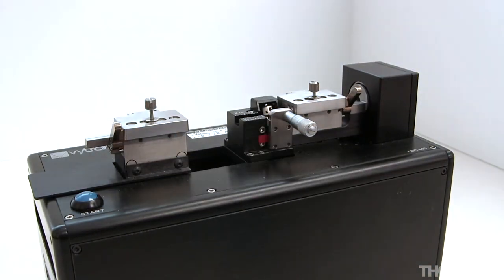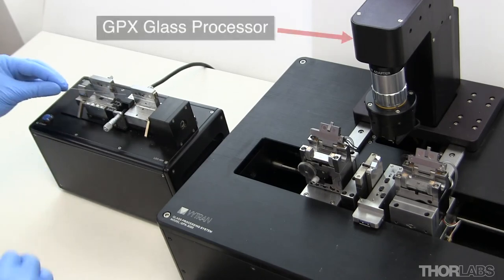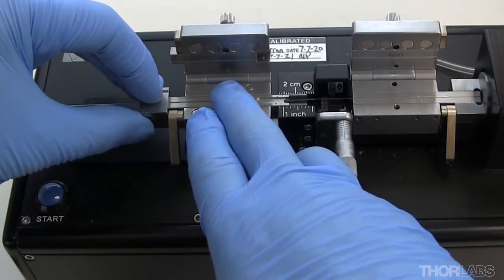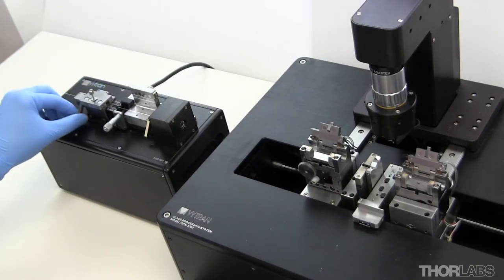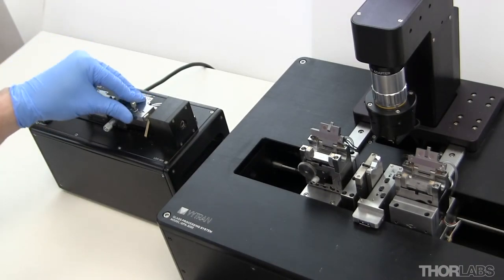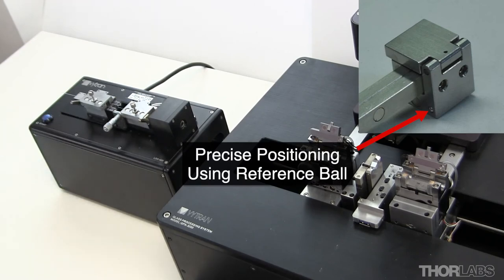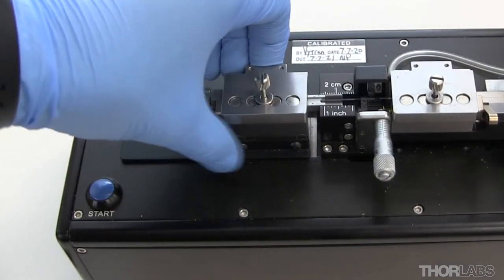The cleaver inserts are now fully installed and the cleaver should be ready to use. If you are using a cleaver in conjunction with a Thorlabs Vitran glass processor or LFS splicer, it is beneficial to use a transfer insert. The transfer insert assembly maintains accurate fibre position registration as the fibre is moved from the cleaver to the glass processor or LFS splicer.